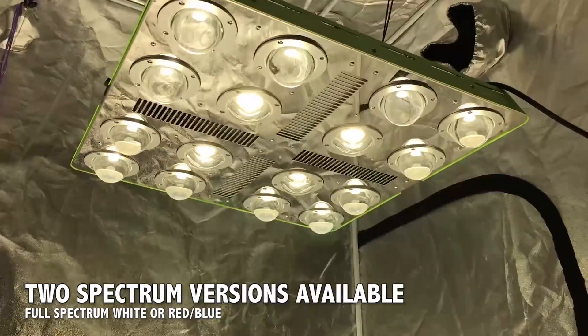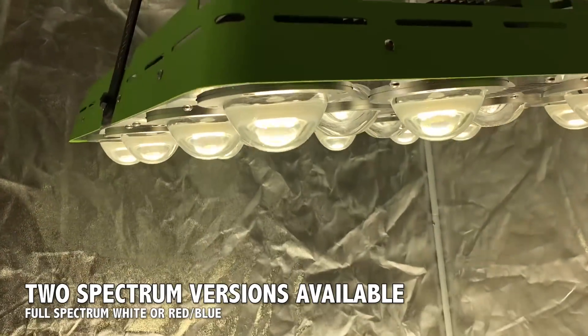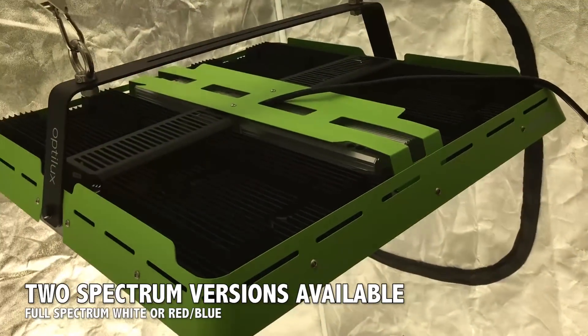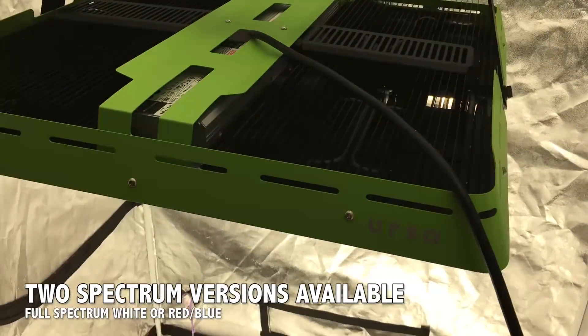The Optilux 16 is available in two spectrum options. The full-spectrum version is the one for sale in the United States, while the red-blue version is more popular in Europe. If you're in the USA and are interested in the red-blue version, contact us for more details.